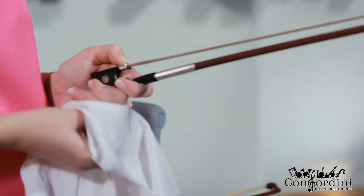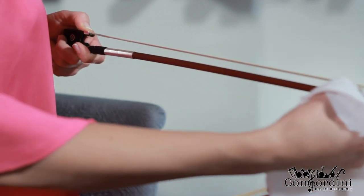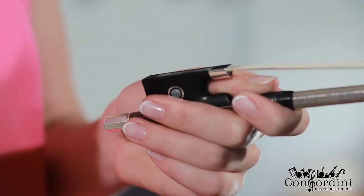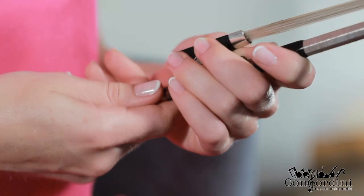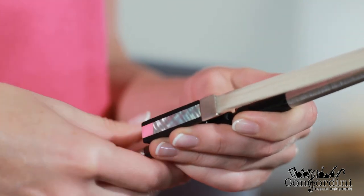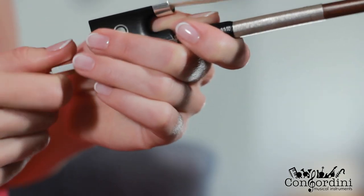When cleaning the bow, use a dry cloth. Make sure that you wipe the stick without touching the hair. At the side of the bow, there's a screw that regulates the tension of the hair. Make sure that the screw is not too tightly wound. After playing, loosen the screw — this way the stick doesn't get bent if humidity changes. Tighten the screw again before playing.